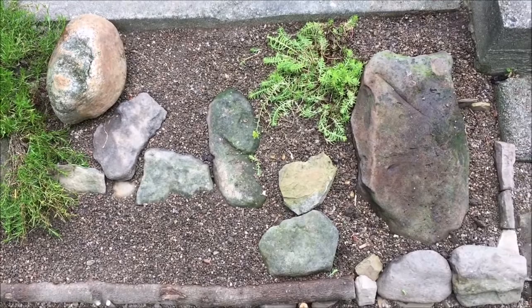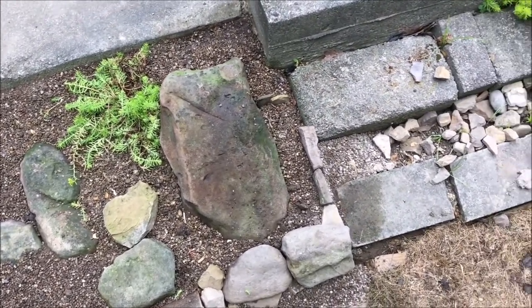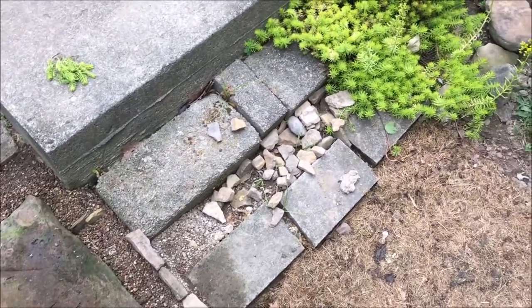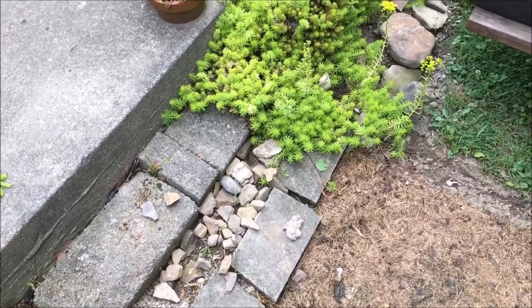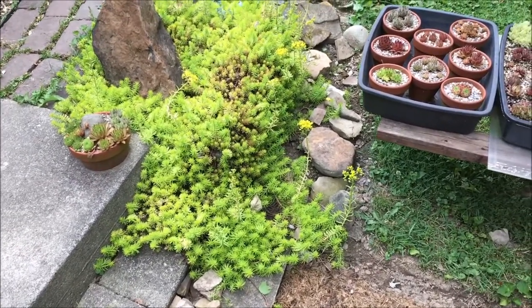This little area is basically going to be some steps. I know there are steps right here, but I need as many walk-off points from my sidewalk over the rock garden as I can get into different locations, so that's probably what that'll be.